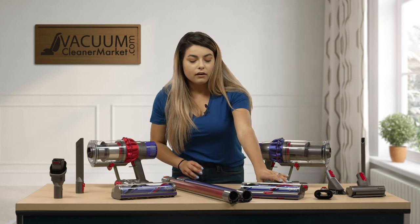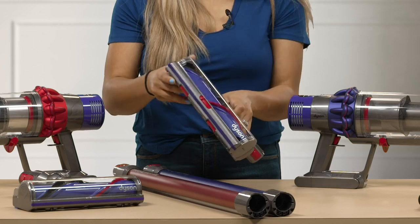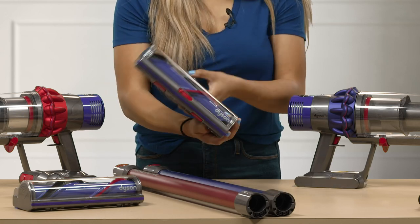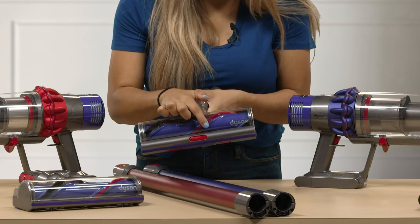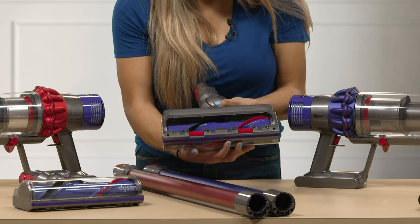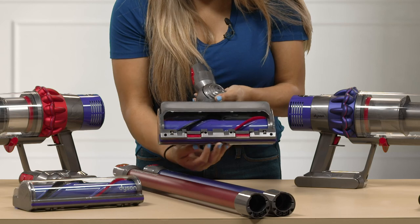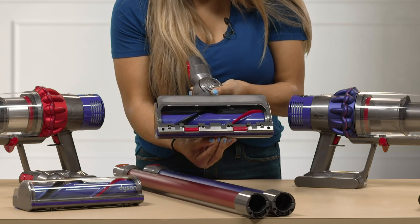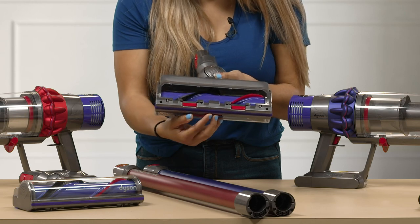This model also comes with a carpeting head. The nice thing about this carpeting head is it has height adjustments. There's a little lever with a plus, a triangle, and a minus mark. If you go down, it brings the bristles back up into the base of the carpeting head, so you can adjust from medium pile carpeting to lower or higher settings.